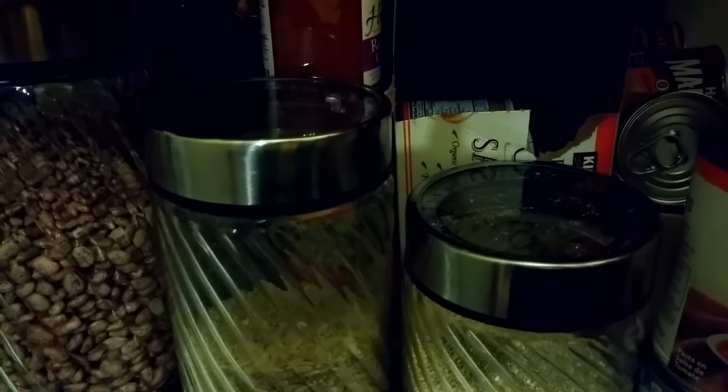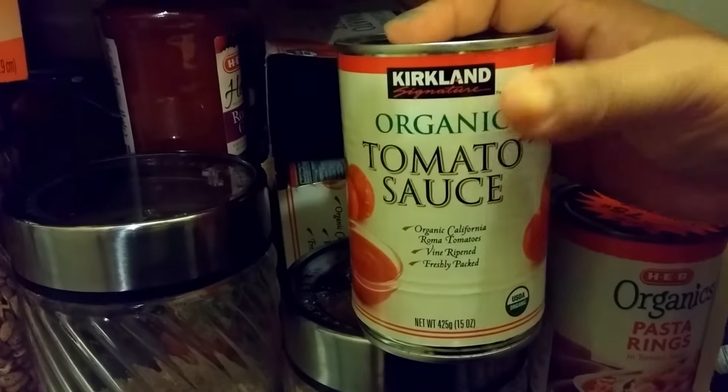Then we have some olive oil, a white onion, and a calabaza or squash. I'm already starting to heat my pan. I'm going to grab my tomato sauce — it almost ran out of the Kirkland organic tomato sauce.